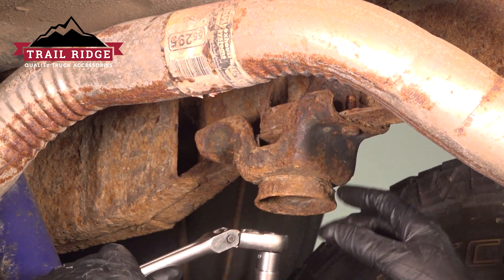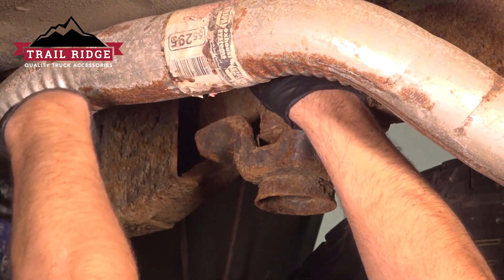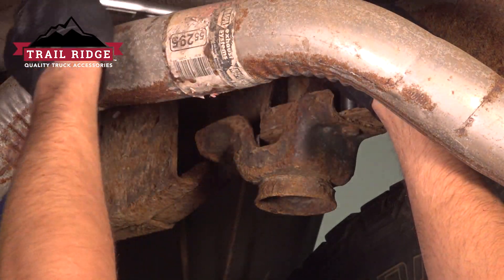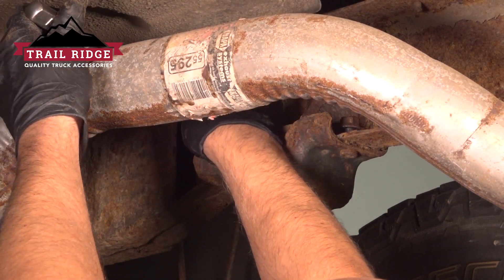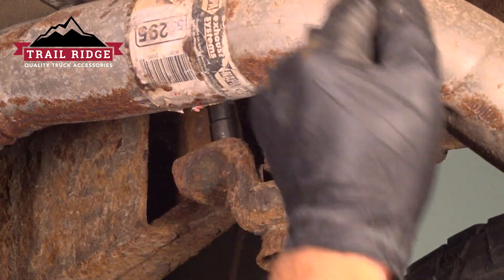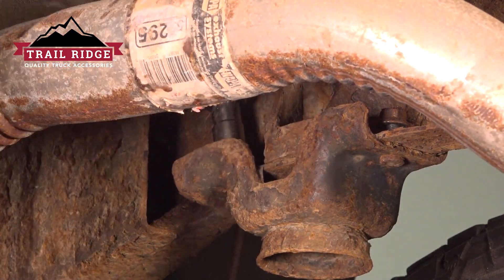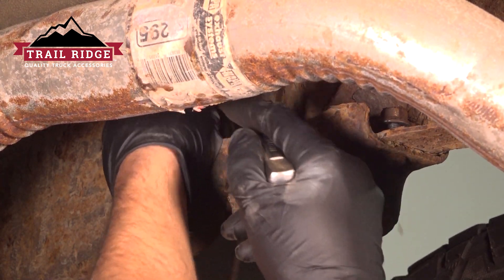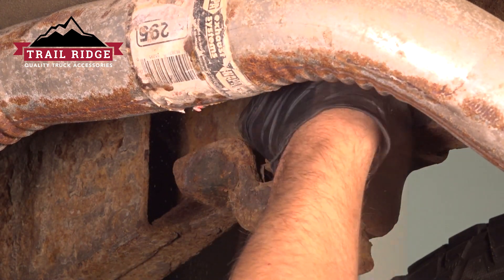We need to remove this bump stop bracket on the rear above the axle. Use a 15-millimeter socket, take the two nuts off. Loosen the other one before taking the first one off. Take those nuts off.